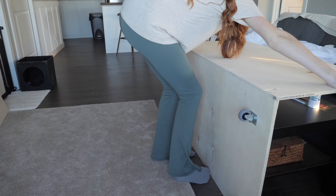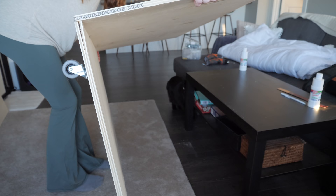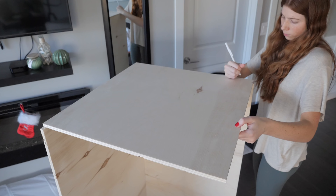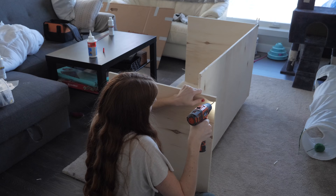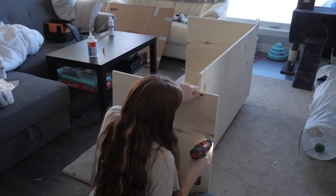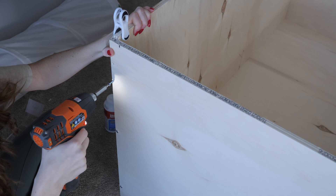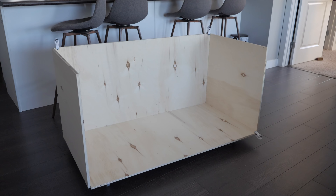Once I manage to get those screws in, I turn the enclosure over onto its side so that I can attach the side pieces by myself. I just repeat the process of drilling pilot holes and then drilling some screws in. By this point I had to stop using the long screws and switch to something shorter to prevent any more splitting, which is why you're going to see chip clips along the enclosure — those are splits that I had to glue back down.